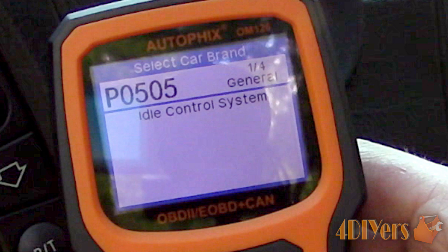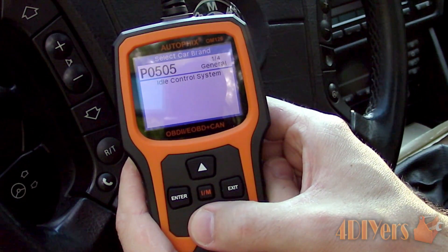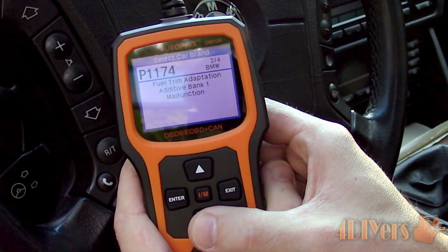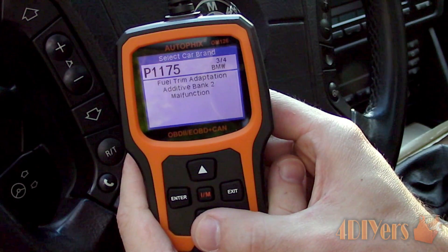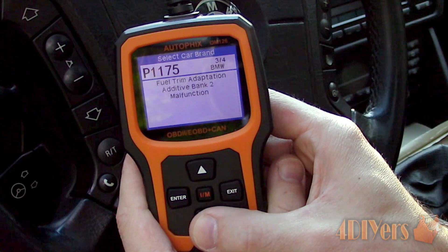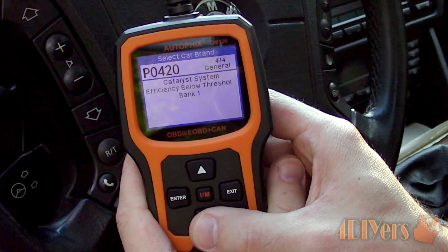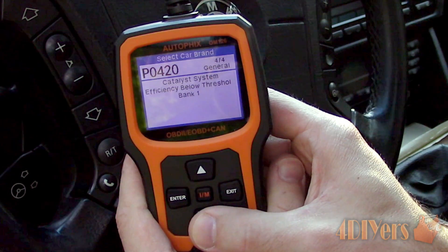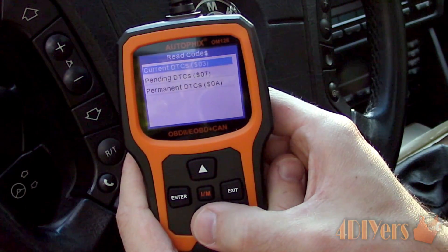We can see on the top right corner I have 4 fault codes. We are currently on 1 out of 4, this being P0505, which is an idle control system error. Next is P1174, Fuel Trim Adaptation Additive Bank 1 Malfunction. Next is P1175, Fuel Trim Adaptation Additive Bank 2 Malfunction. And P0420, Catalyst System Efficiency Below Threshold Bank 1. Going through the other fault codes on pending and permanent.